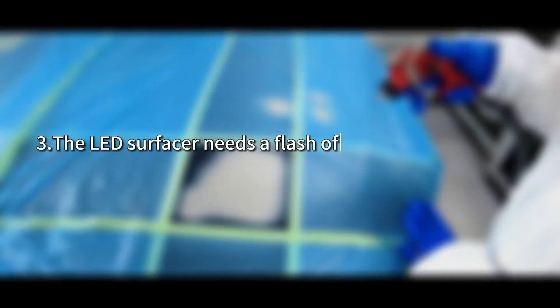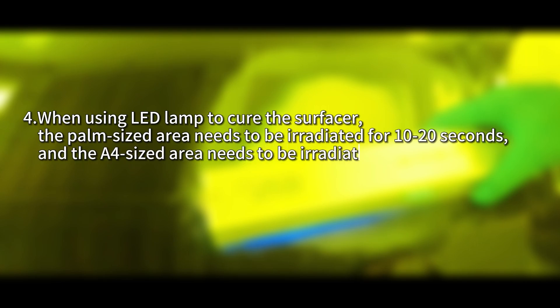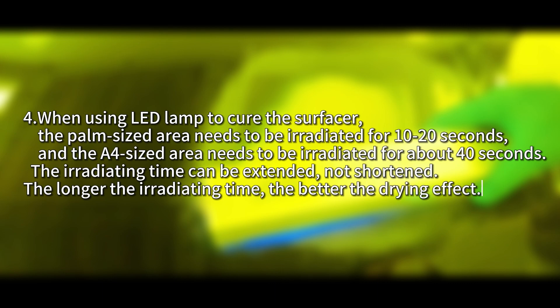The LED surfacer needs a flash off time after spraying, or heating the coating to help the solvent evaporate. When using an LED lamp to cure the surfacer, a palm-sized area needs to be irradiated for 10 to 20 seconds, and an A4-sized area needs to be irradiated for about 40 seconds. The irradiating time can be extended but not shortened — the longer the irradiating time, the better the drying effect.